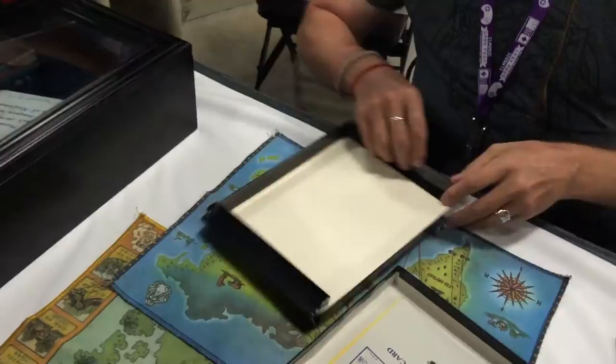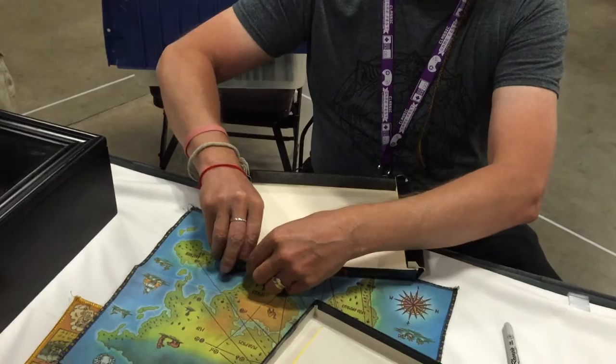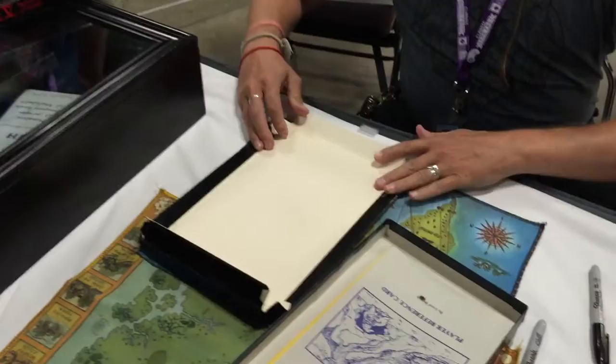They came to us flat, like this, and we would take them out of a crate — afraid of me as I disassemble your collection. Go right ahead! I cannot tell you how many of these boxes we folded up. They came to us flat, like this, and we would take them out of a crate.